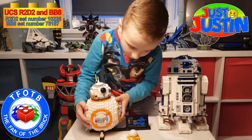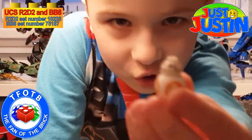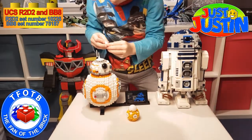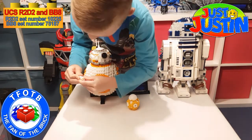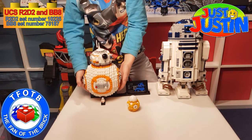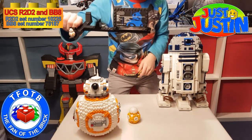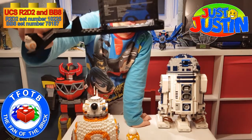Now let's look at the small BB-8 which is really cute. I'll bring him closer to the camera — if you can see him, put a like in the comments below. It's got details all around the sides and on the bottom there's a detail which you won't even be able to see when it's on the stand. It comes with one sticker, I think.